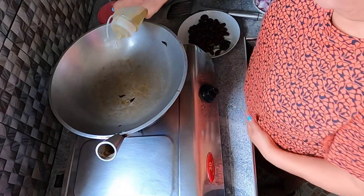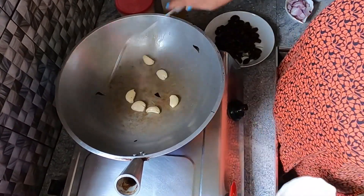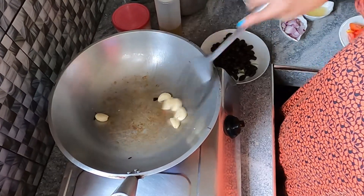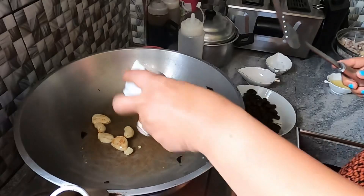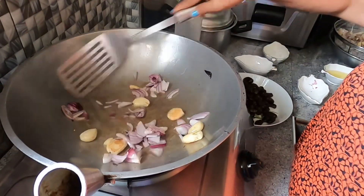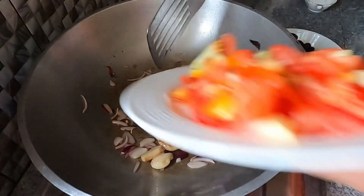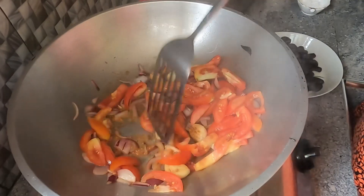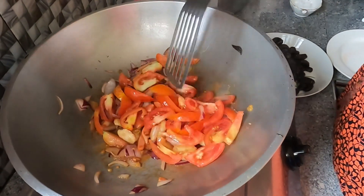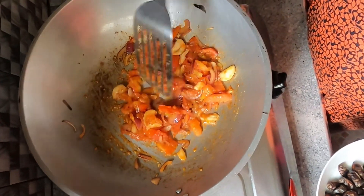Now let's sauté — of course, start with the garlic first. Only a little oil because more oil is not healthy. Next is onion. Then next is tomato. Of course the tomato needs to be well crushed. The tomato is crushed — now we can add the salagubang back in. This is what we call salagubang — exotic food!